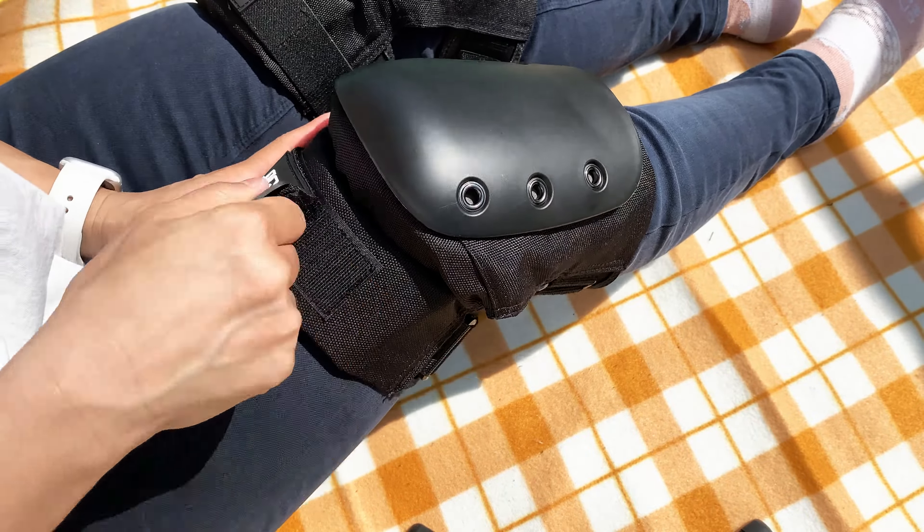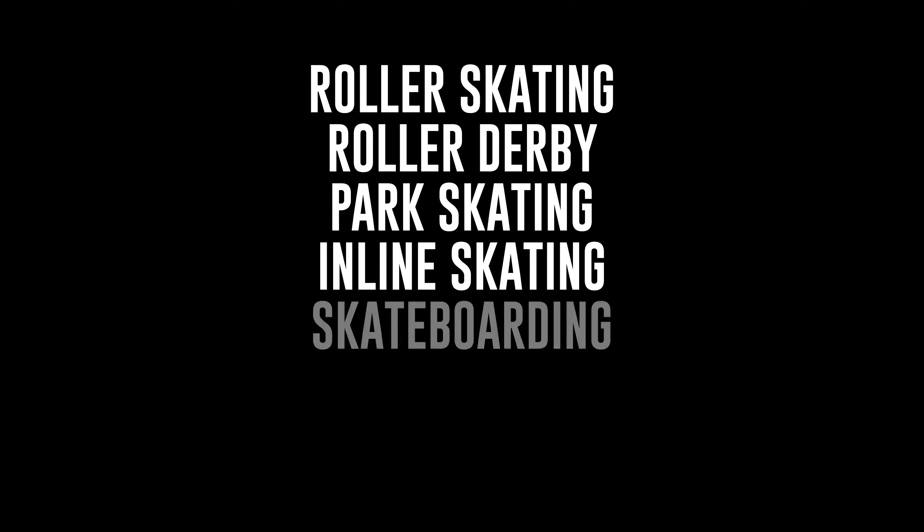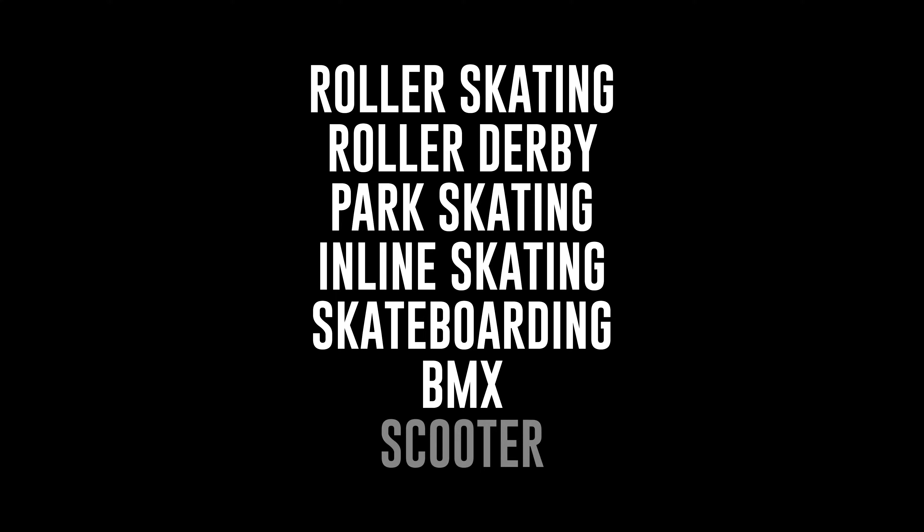These knee pads are great for all types of skating and outdoor action sports like roller skating, roller derby, park skating, inline skating, skateboarding, BMX and scooter.